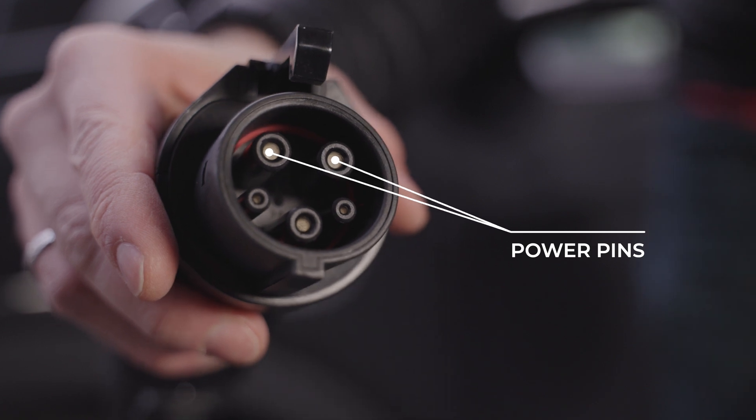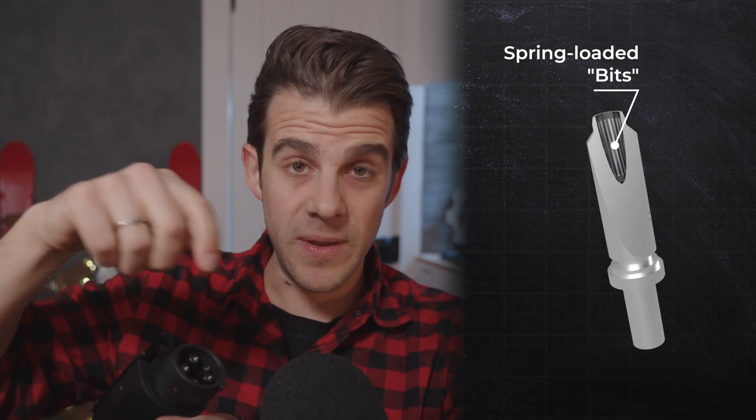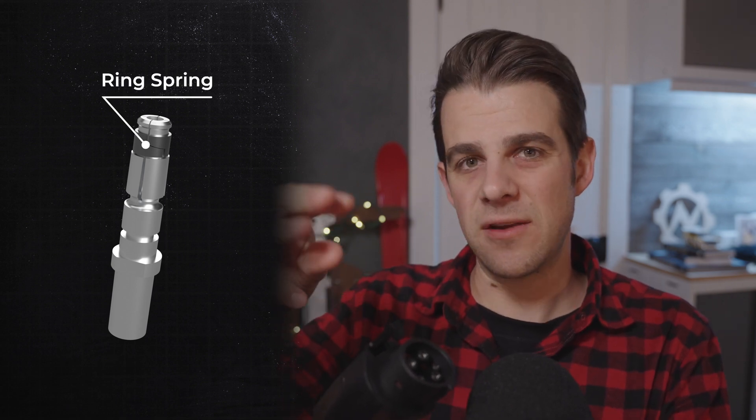Another thing I always look at on these units is the actual female power pins on the J1772 side. Inside these female pins are rotating, spring-loaded bits that push in against the male pin that's inserted, and those make the connection to the power supply. If that connection isn't very good, the unit will heat up over time, and if it got really bad, you could potentially melt the unit and damage your vehicle as well. There is a different design where the female pin is split into four sections with a metal spring around the outside that crimps those four pieces in against the male pin — I tend to think that is a more secure crimp than the spiralized design that Shockflow uses.